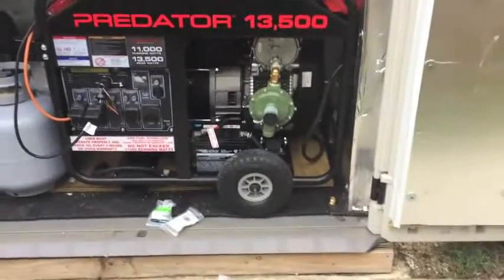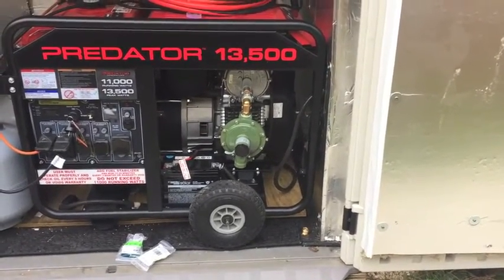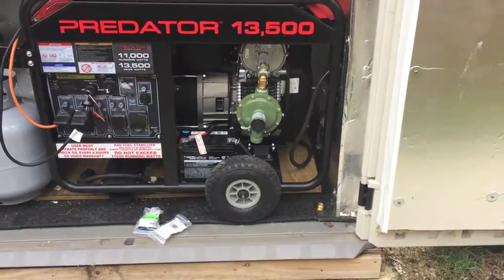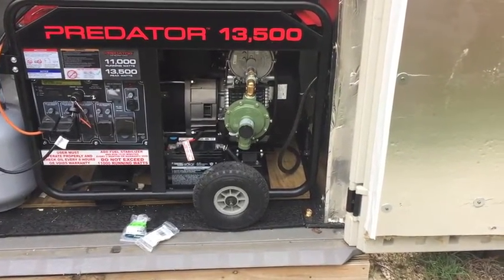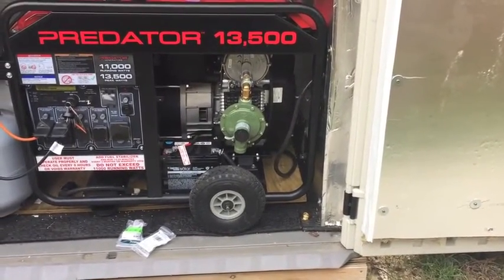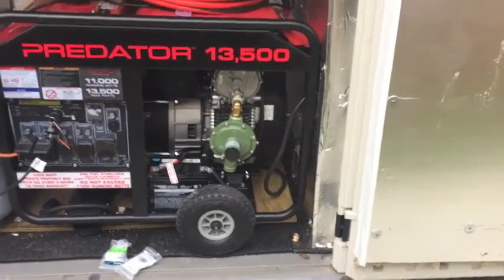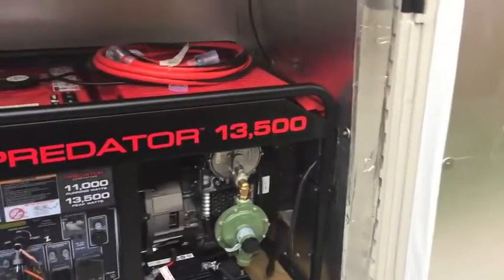I hadn't planned on doing the propane hookup this soon, but we have a hurricane headed this way and decided to go ahead and get everything hooked up. If we do have a power outage lasting more than several hours, I'll go ahead and run on propane with everything hooked up, tuned, and ready to go. The only thing left today is to actually install the hoses to the propane tanks.